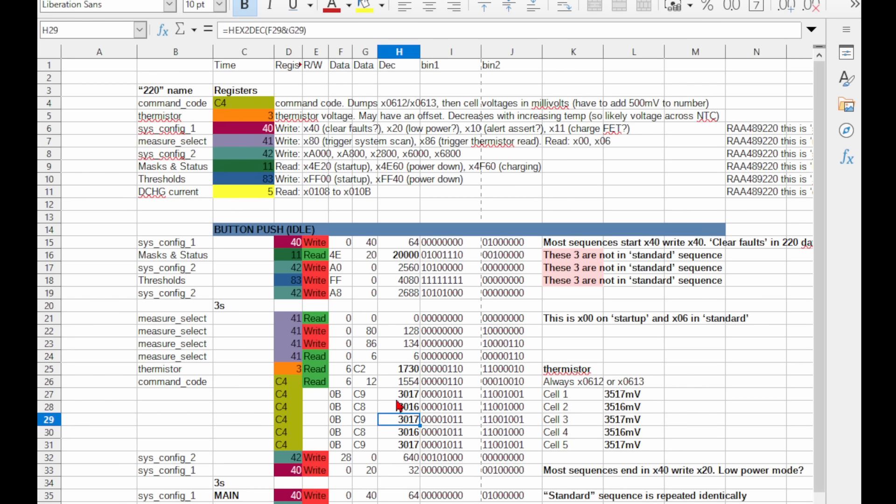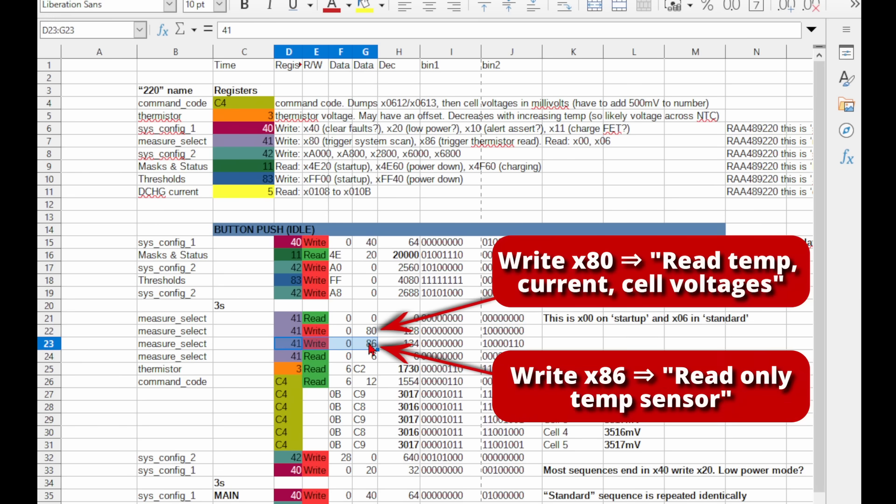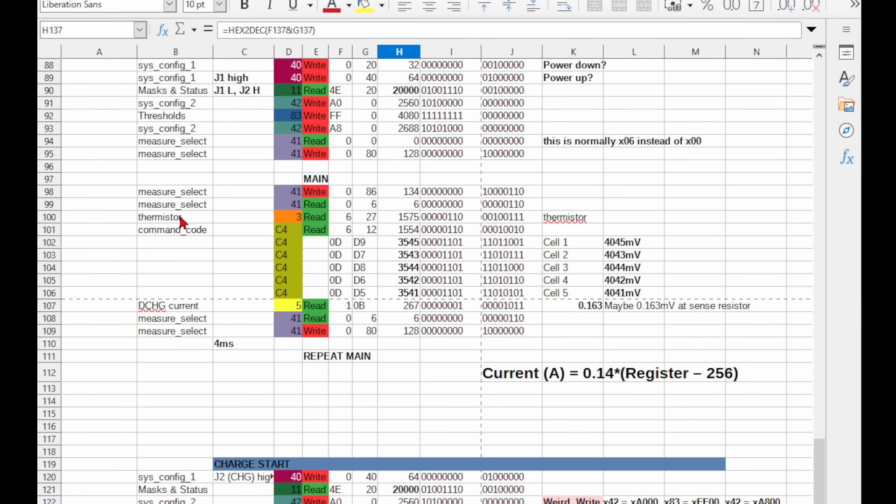I'm not sure if it's lazy programming or if this chip is different to the 220, but they should only need to write 80 to trigger a full system scan and update all the measurements. Instead they trigger a full scan which includes the thermistor, then next message they trigger a measurement of only the thermistor. There are two times when they just do a full scan, and both are followed by a read of the thermistor, so it seems like it's just lazy programming. After that unnecessary dance, they read the temperature register and then call the C4 command to get all the cell voltages.